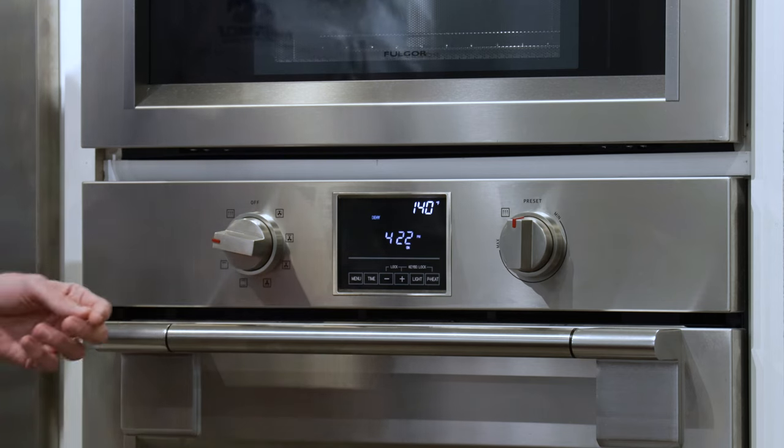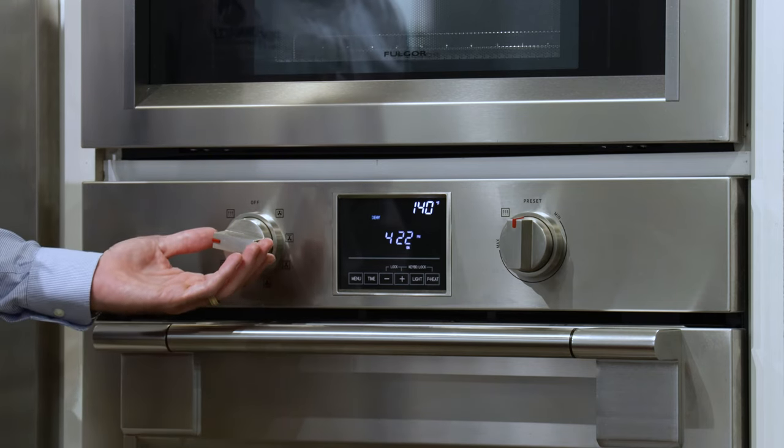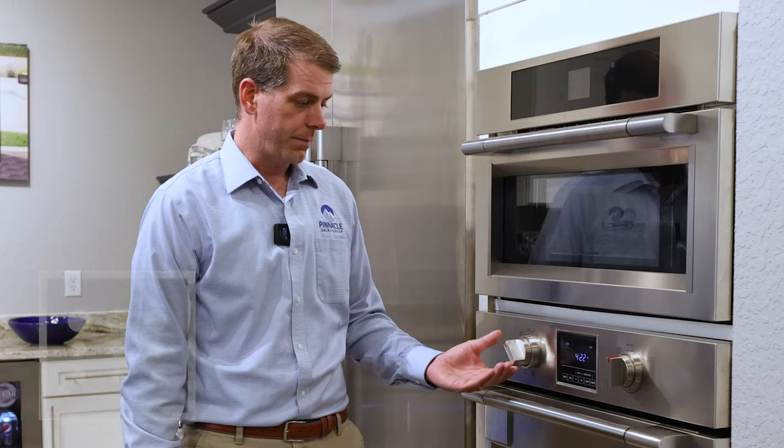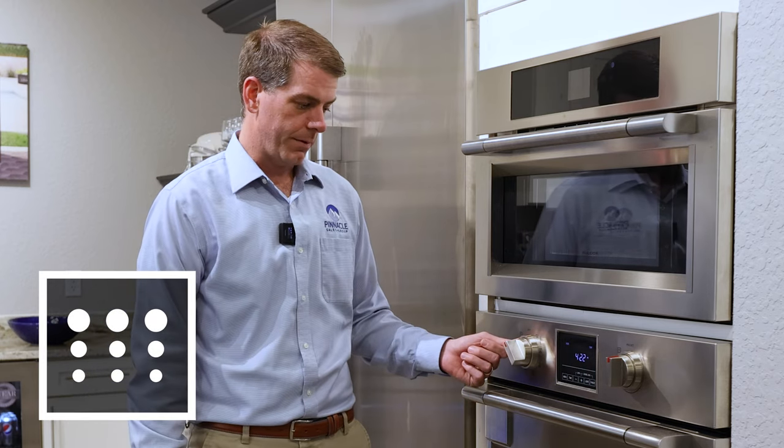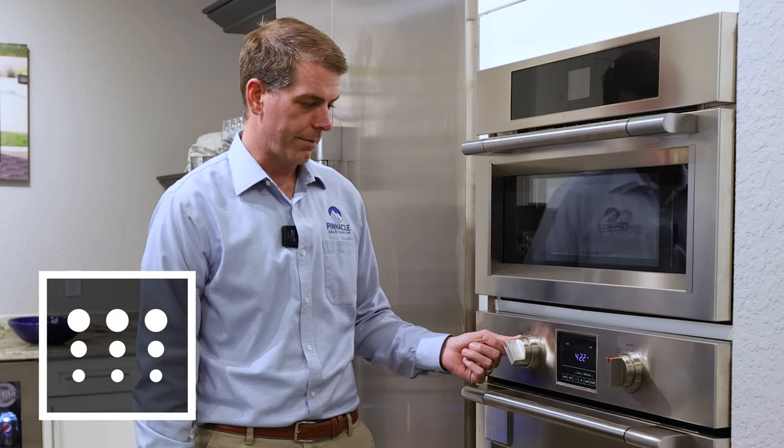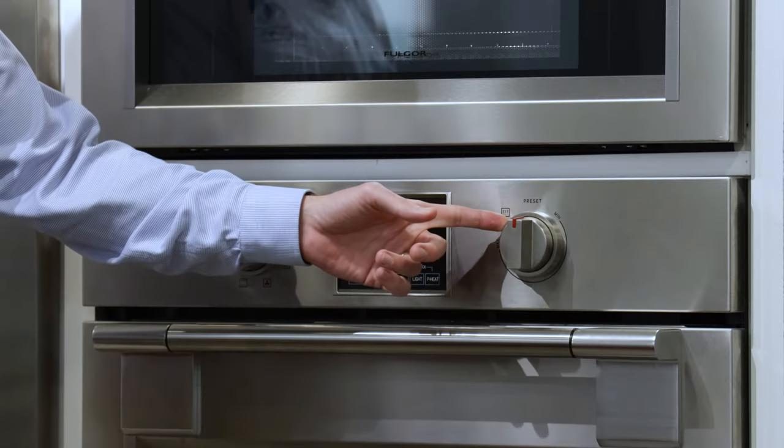The last function that you will find on the Fulgor Milano electric oven is going to be the self-clean function, and that's going to be here at the top left. You just turn it on that function, then turn the temperature to the corresponding self-clean setting, and the oven will lock and go into self-clean mode.